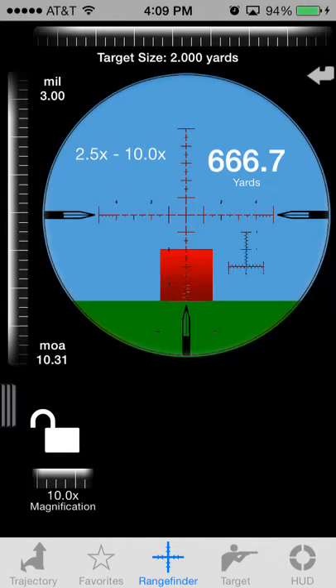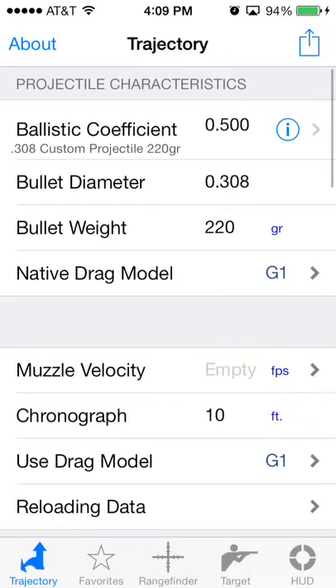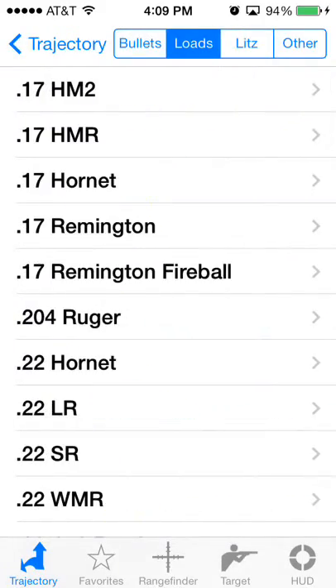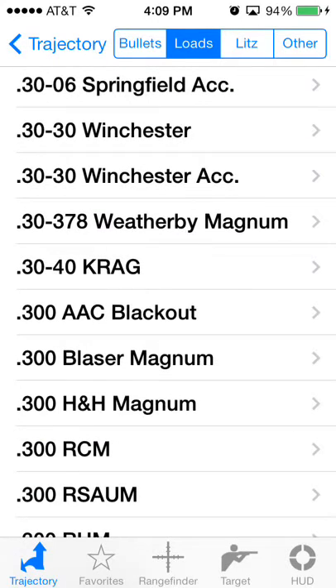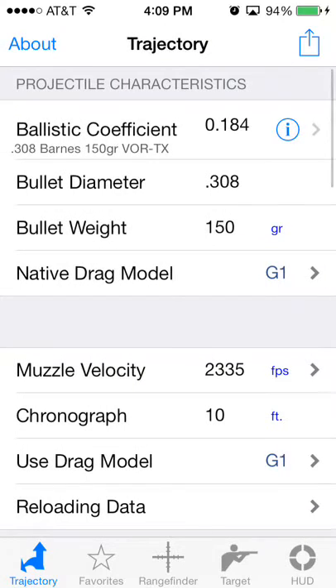You don't have any ballistics data here yet because you don't have a load defined. You've got the reticle set up, but you need to set up a load so that you can get your elevation and windage. Go back to Trajectory and pick a load from the loads database — for example, 30-30 Winchester. Whatever load you happen to be shooting, you can either select it from loads or enter the data yourself.